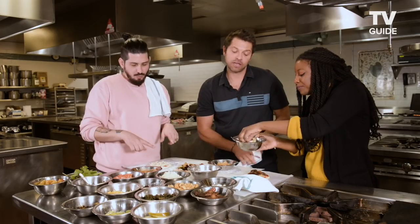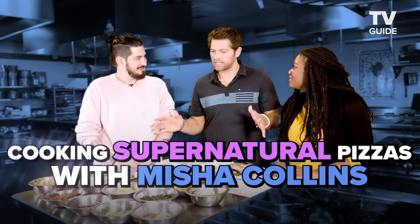Dean would never eat that because it's pickled, but I'm not judging your process though. We're here at the International Culinary Center with this guy. Misha Collins — I'm from Supernatural and also from Planet Earth. Also cookbook author. Adventurous Eaters Club.